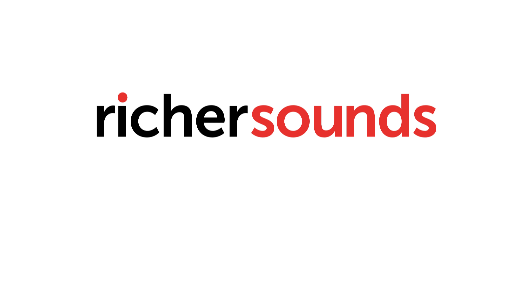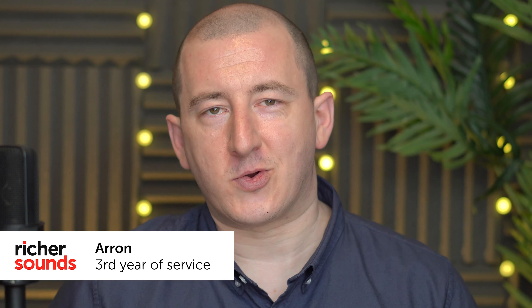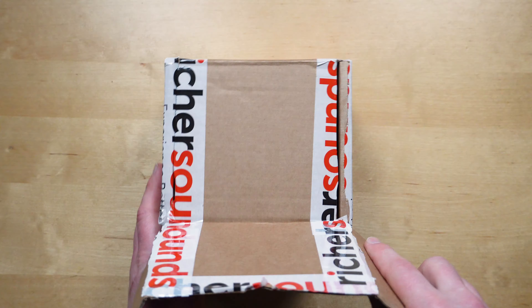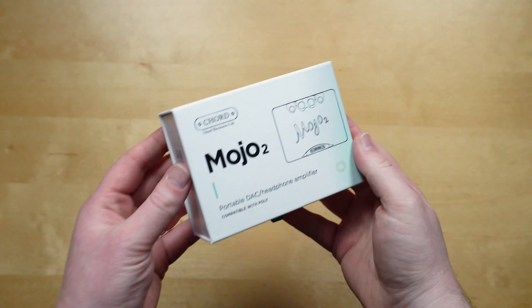Is your audio lacking mojo? Well we've got you covered on today's episode. Hi, I'm Aaron from Richer Sounds and today we're going to be doing an unboxing of the Chord Mojo 2. For those of you not in the know, the Chord Mojo is a portable digital to analog converter, so you can plug in any kind of wired headphones and it's going to drastically improve the sound. So let's dive in and take a look at what you get in the box.